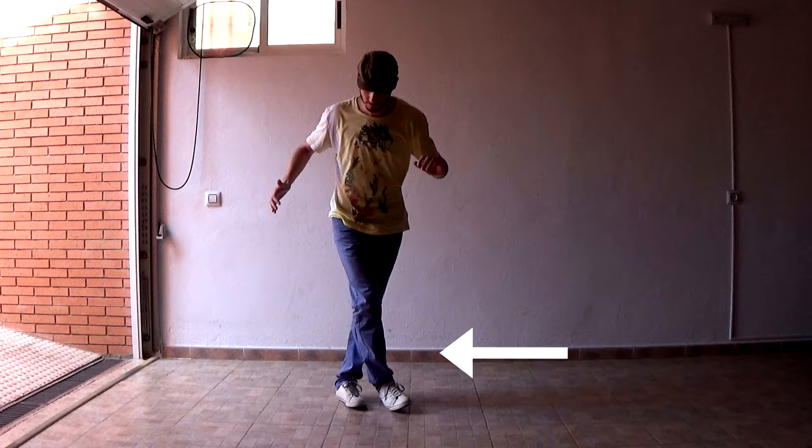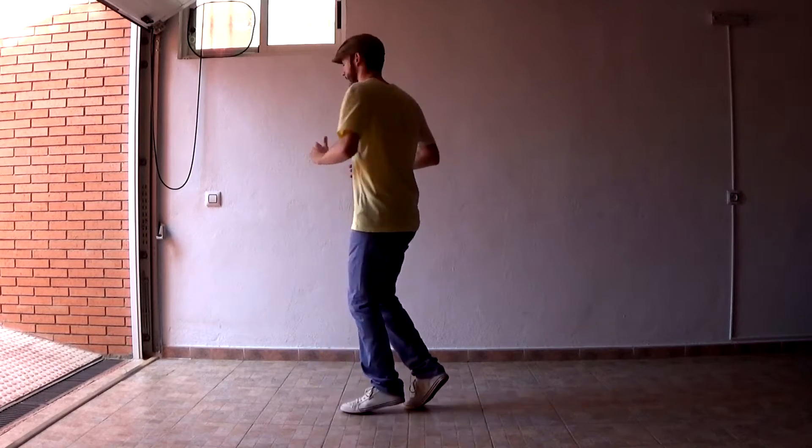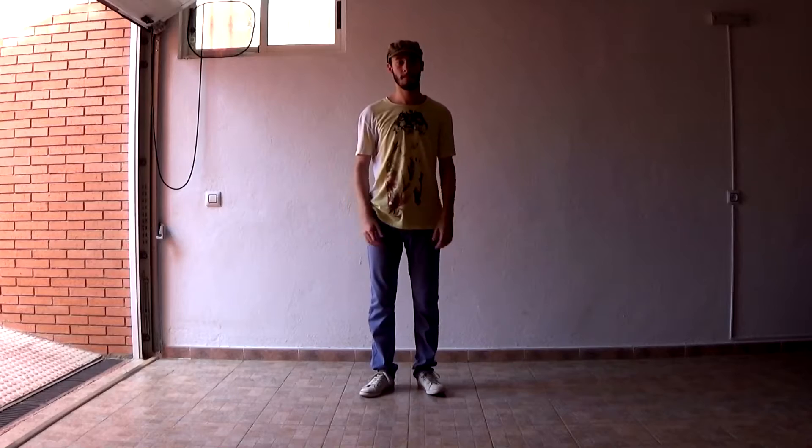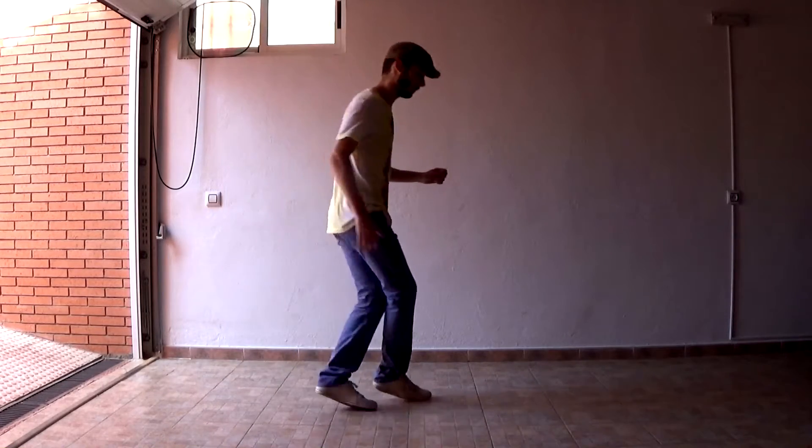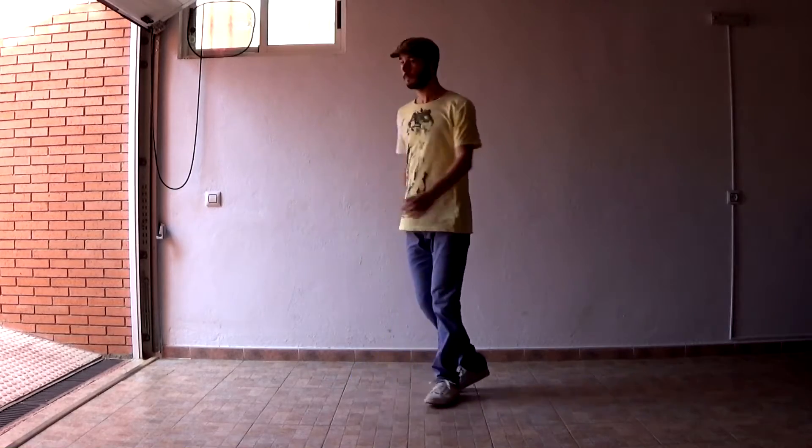Your right leg is over your left leg and you can do a complete spin to untangle your legs now. It's hard to follow, I know, so watch it in slow motion and try to figure it out.